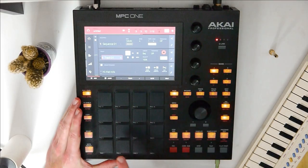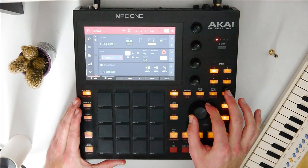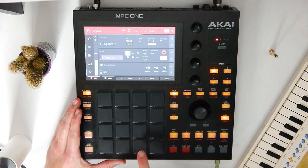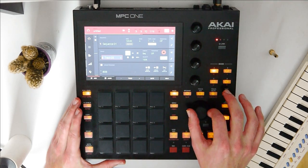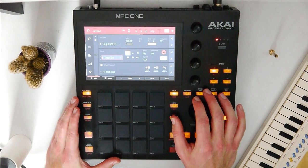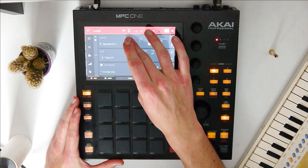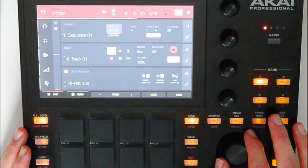On track 1 I loaded up one hi-hat, on track 2 we got kick and snare, and on track 3 four different tuned 808s. Let's start with the hats and set the BPM to maybe 124.